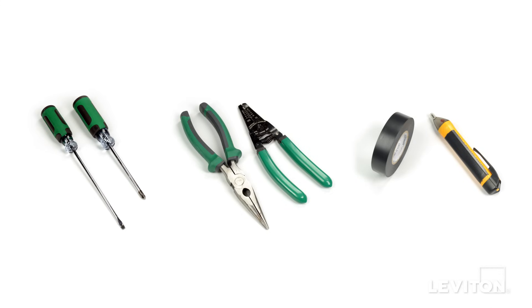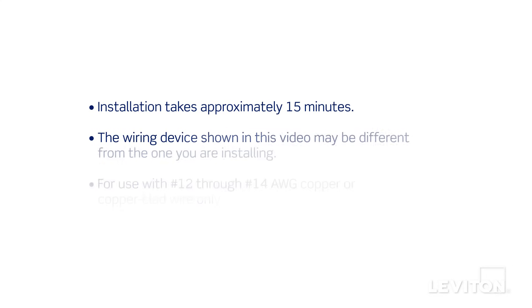A flathead screwdriver, a phillips head screwdriver, electrician's pliers, a wire stripper, electrical tape, and a handheld voltage tester. Installation takes approximately 15 minutes.